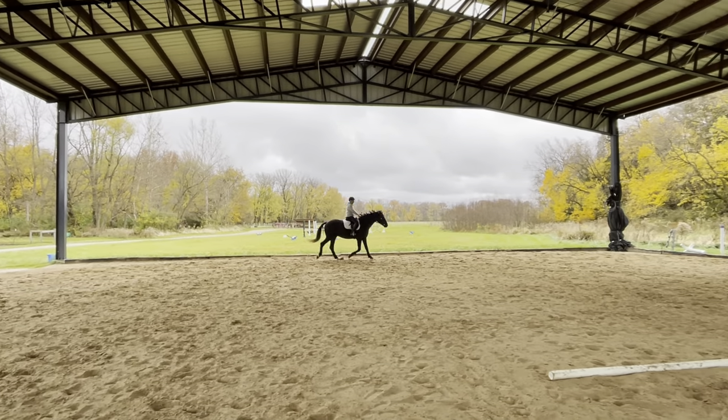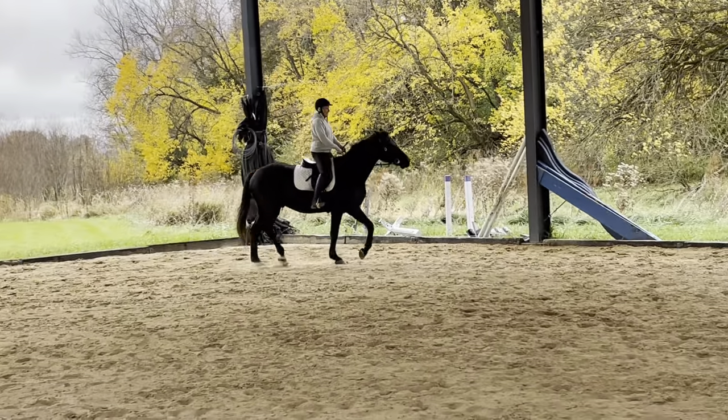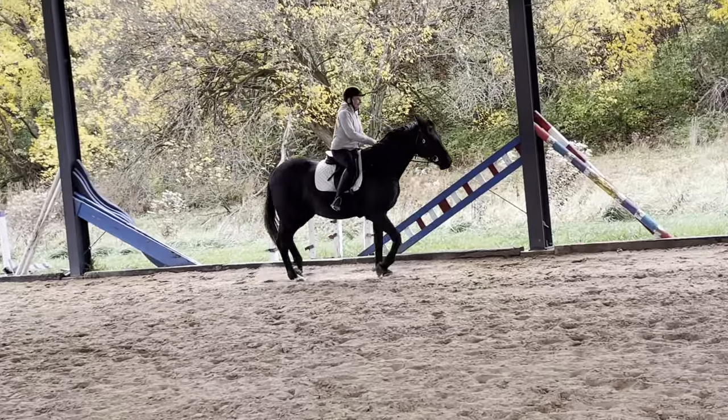Then he goes right to that frame. When you can squat and stay with him, he's like, oh. He's like, let me lift my back for you. Squat and go with him a little bit.